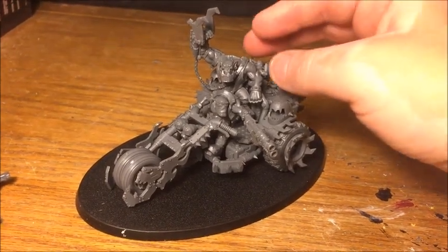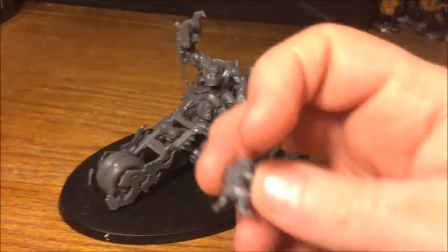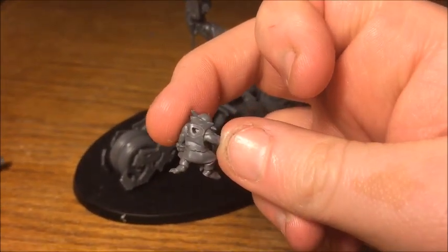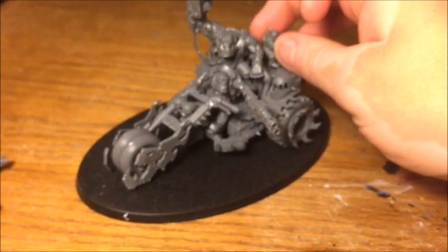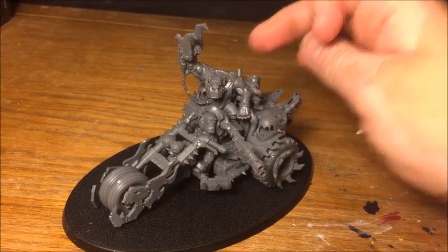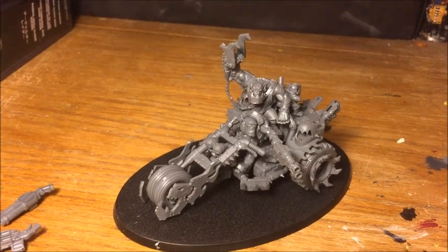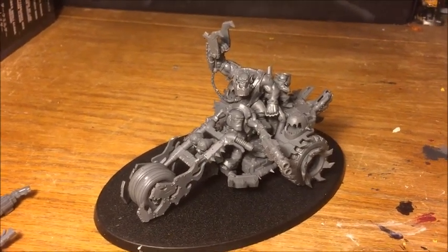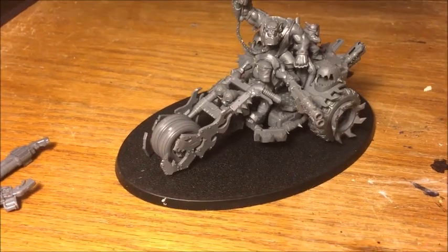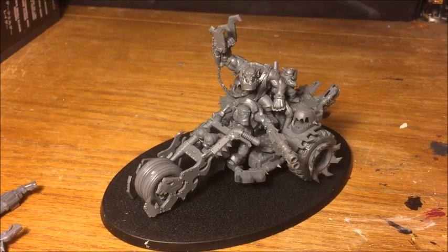One other little gripe I had — this Grot, who I'm not gluing, so I'm going to paint him separately. He's got this big gaping hole in the back, and I think that's because once he's stuck in place he's supposed to sort of lean up against the shoulder of the Warboss and you're not going to be able to see that hole. But I just think it would be nice if he was a whole piece — therefore you could position him elsewhere rather than having one fixed position relative to the other model. But it's a small thing.